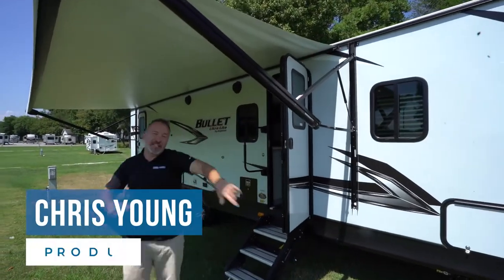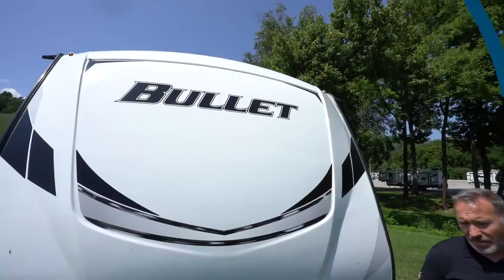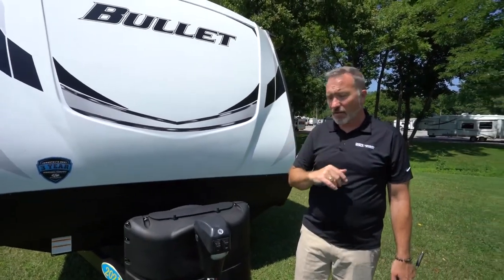What's going on? Chris Young, and today we're going to talk a little bit about your Keystone Bullet Ultralight. So now it's time to meet your new Keystone Bullet Ultralight RV. It's a great RV.